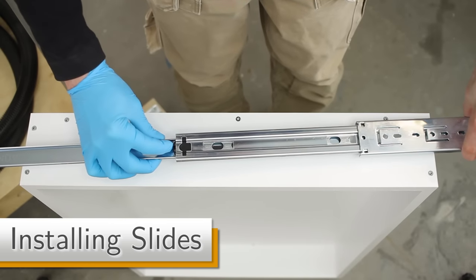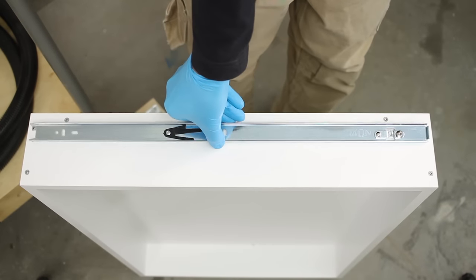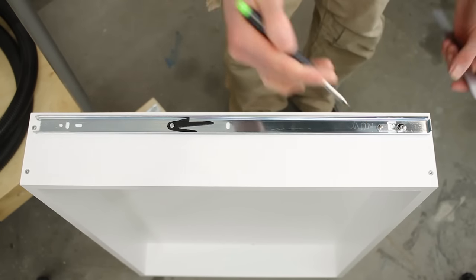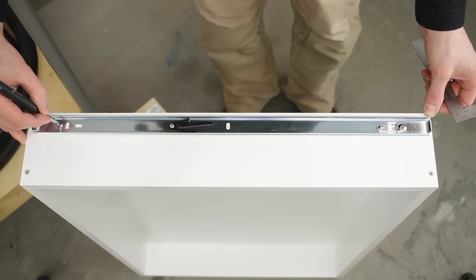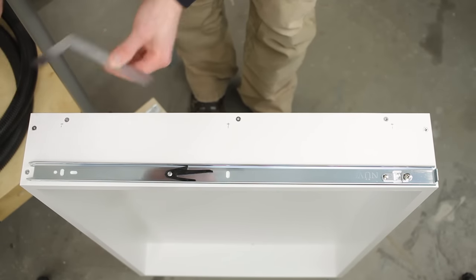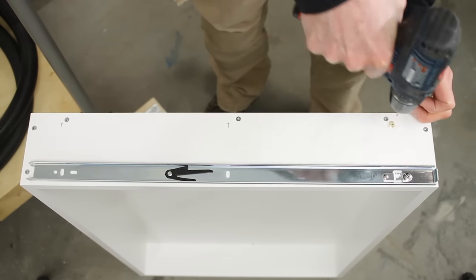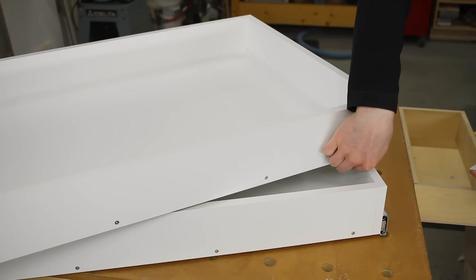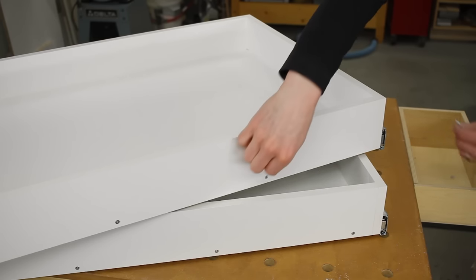Once the pull-outs were assembled, it was time to install the slides. I separated the two components of the slide to work with the inner piece. I set the front of the slide an eighth of an inch back from the front of the pull-out, marked the vertical centers of the three holes, then marked 5/8 of an inch up from the bottom for the center point and drilled small pilot holes. I drove three small screws to install the slide, then installed fast cap screw covers on all exposed screw heads.